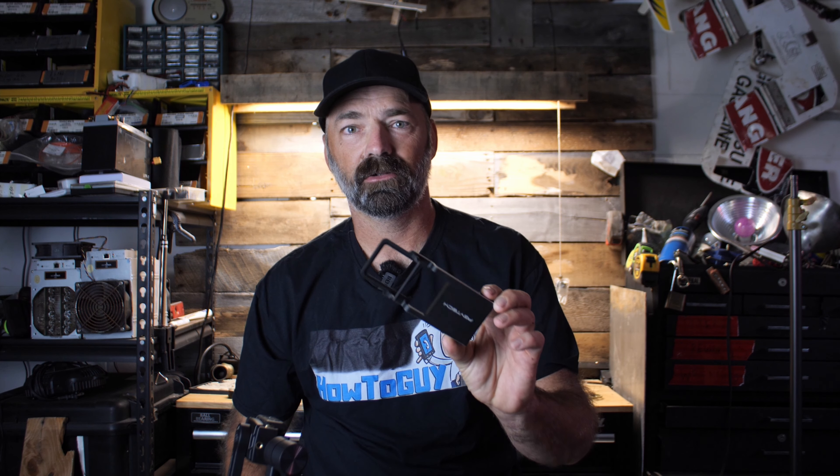I'm Steve WB, welcome back to my channel. Today we're talking about the PGYTech action camera adapter that will adapt your smartphone gimbal to be able to hold an action camera, and we're going to get into how it works and show you how to set it up.